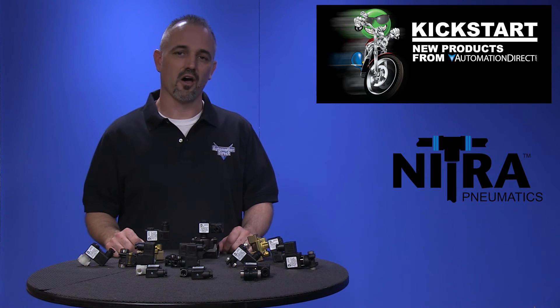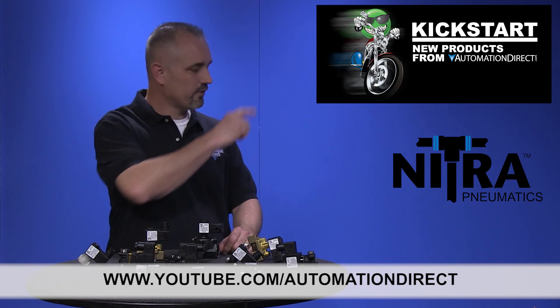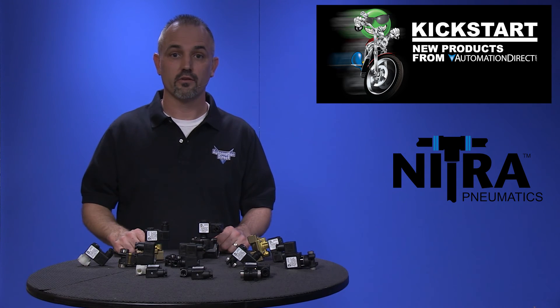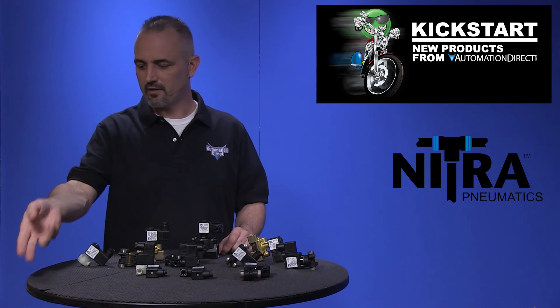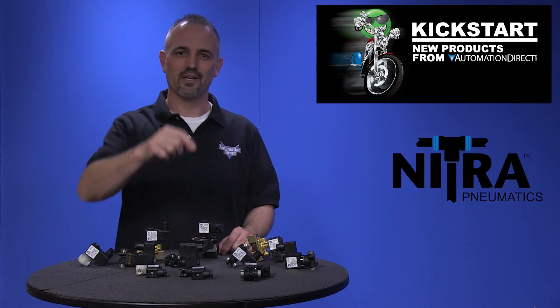Check back with us often on AutomationDirect's website or on youtube.com/automationdirect for more Kickstart videos. If you are watching with us today on YouTube, please let us know what you think about these new Nitra pipeline valves or how you plan to use them in your next application by dropping us a comment down below. Thanks for watching and we hope to see you again soon.